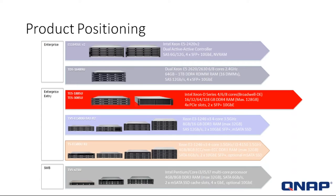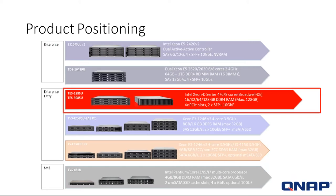Starting at the very top, the enterprise systems: we have the EC1640DC, which is a dual-controller system, and the TDS-16489U — a system with a dual Xeon processor scalable to one terabyte of RAM. Next is our featured product, the TES-85U series, featuring the new Intel Xeon D series and scalable up to 128 gigs of RAM. Below that are our TVS-EC80U SAS R2 systems, available in various sizes up to 24 bays, with a Xeon E3 processor.